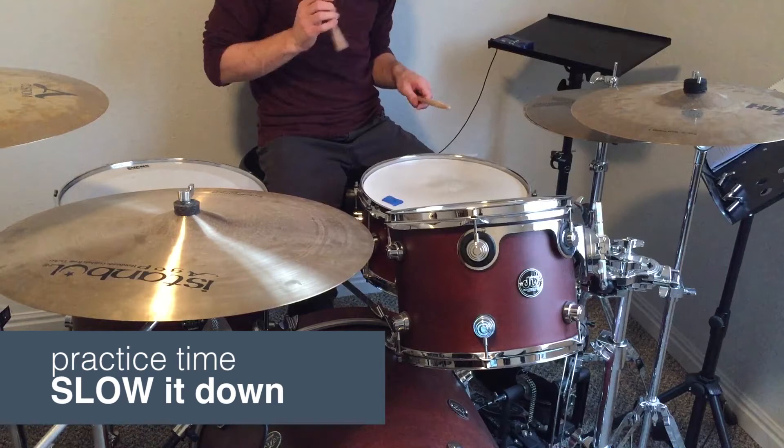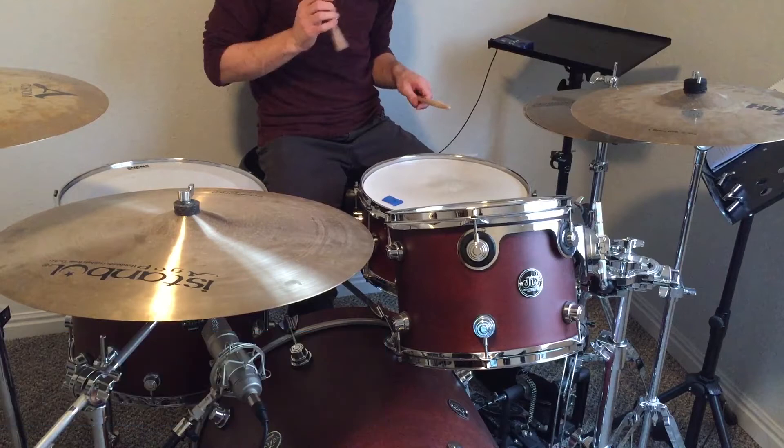The backbone of this groove is the kick playing steadily on each quarter note. The hi-hat plays on the eighth notes like this.